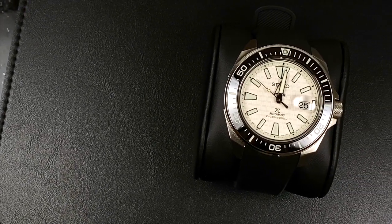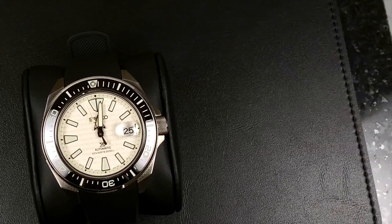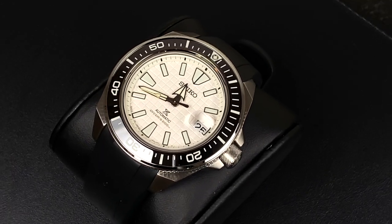I have been waiting for this literally all summer, and this is the first time I have ever — it's probably the first time I've paid full price for a Seiko, and it's definitely the first time that I have ever actually pre-ordered a Seiko.